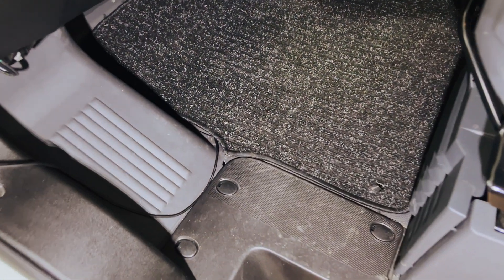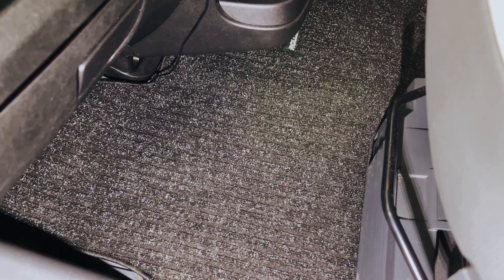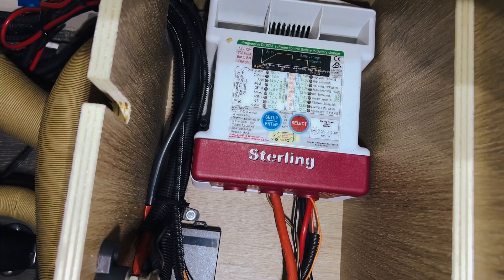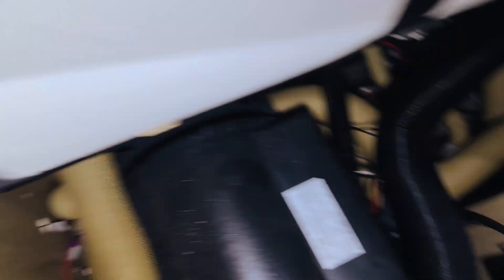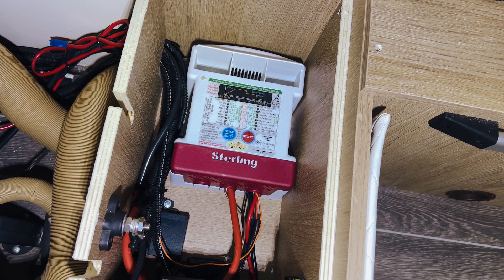So anybody who's worked with a Fiat will know you remove this carpet, and under there is a cover, and under that cover is the starter battery. We checked and the starter battery was showing about 14 volts when the engine was running. We then checked back at the DC-DC and its voltage was 12 volts.